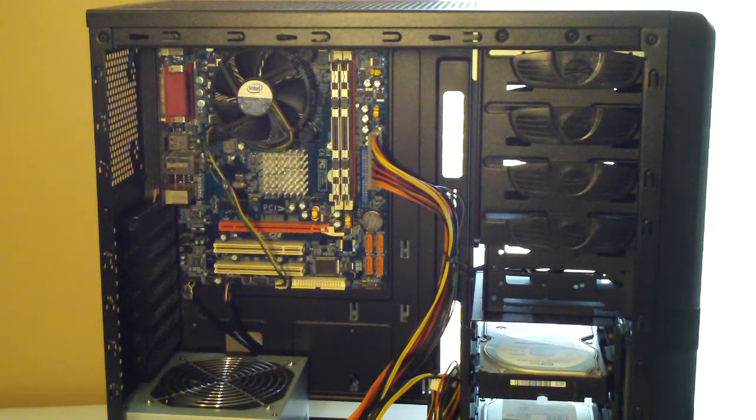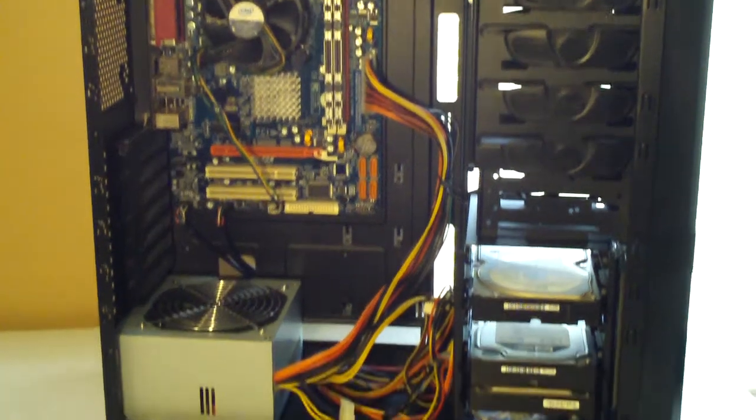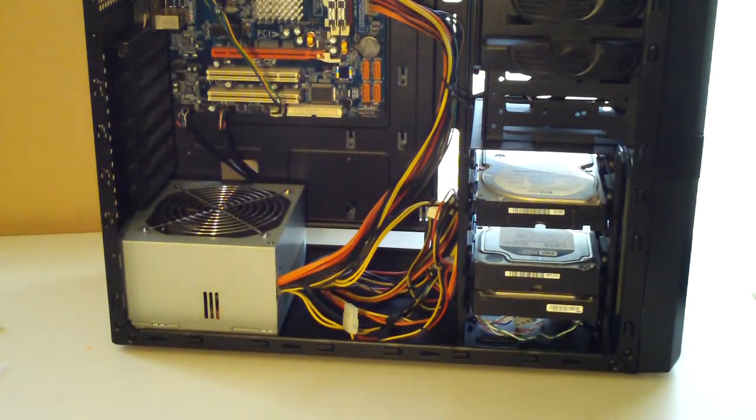Hey guys, what's going on? It's Rick here. I just wanted to give you all a quick update on the home server build. As you can see, I have installed the motherboard, the hard drives, and the power supply, and this case is becoming more of a pain than I expected as far as wiring everything up.